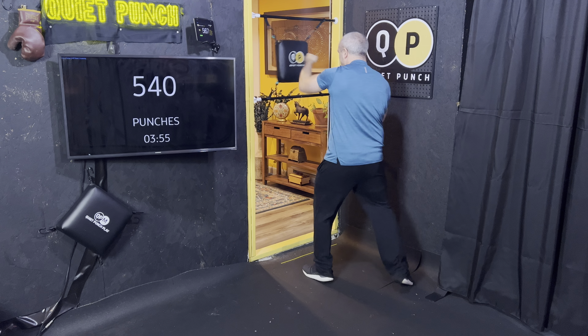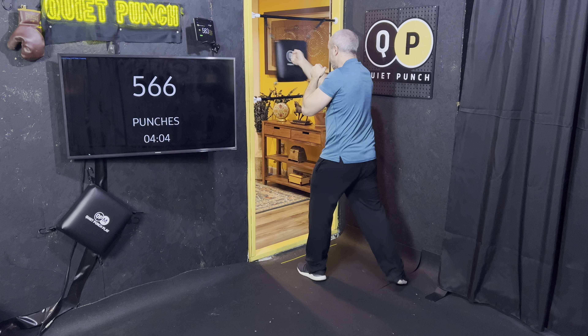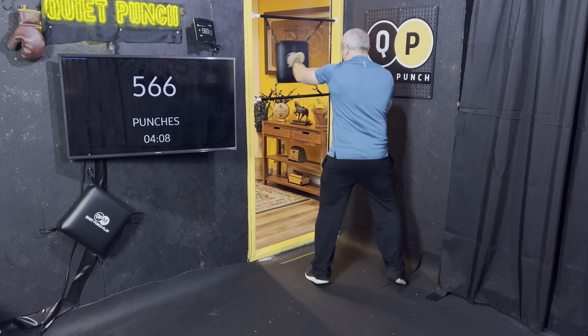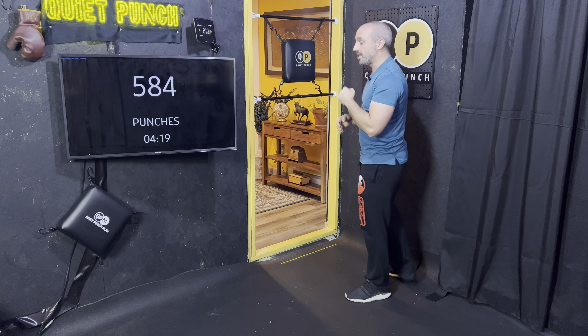We're going to go double jab into that rear uppercut — so one, one, and then number six. Notice the rhythm, you can hear it. One, two, one. One more. Let's go for five, six. Five, six. Five, six.